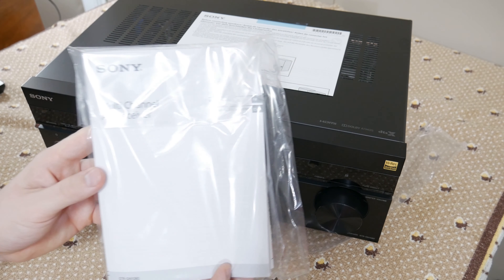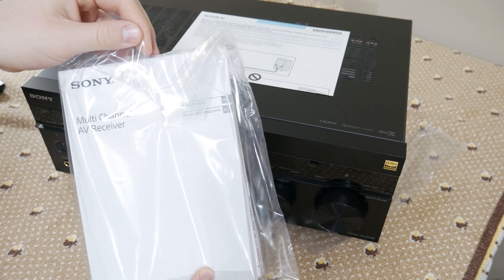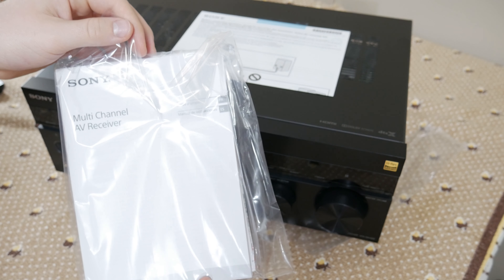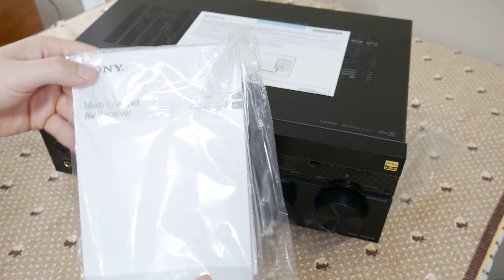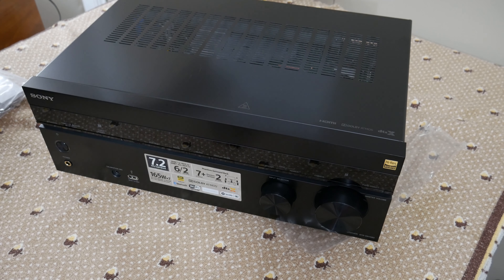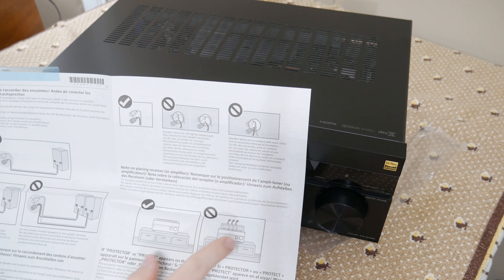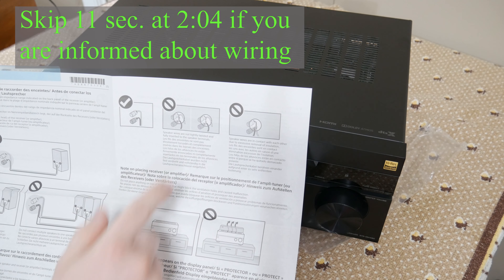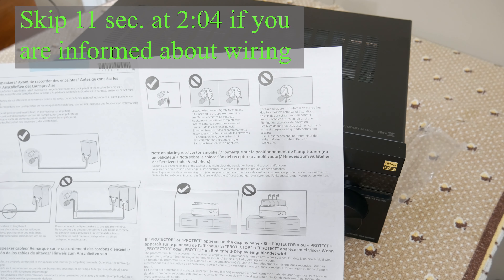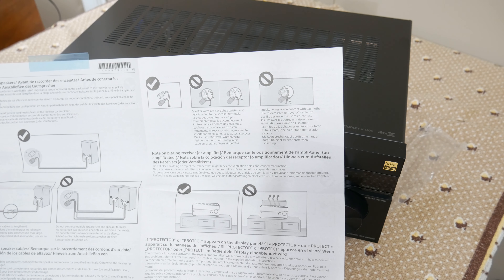On the bottom of the box we have our manual. Attached to the receiver is a 'before you connect' note, simply saying don't block the top and use the binding posts correctly. The manual says you need to run one continuous wire from the back of the receiver to the speaker — you should not combine two wires to make one run.